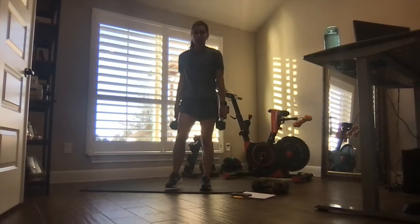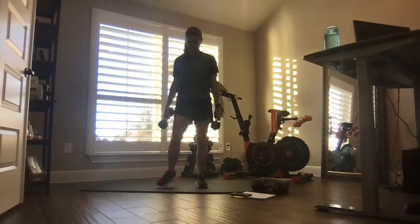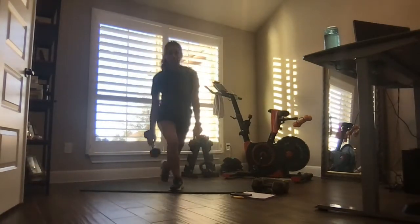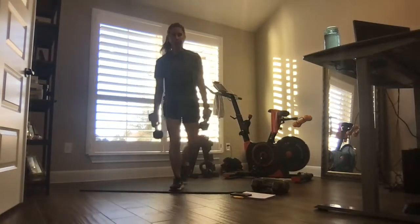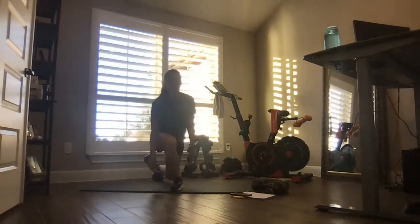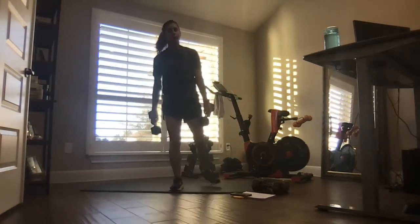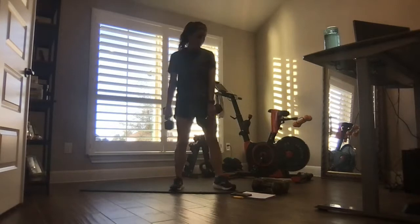Right foot forward, got that curtsy. Here we go — curtsy, stand tall. One weight or two, up to you. We're working large muscle groups today, so our EPOC — excess post-exercise oxygen consumption — is going to take our body longer after the workout to cool down, which means extended calorie burn.